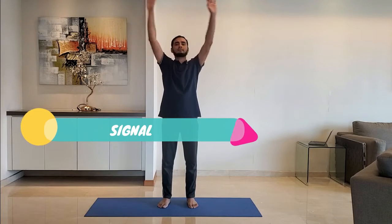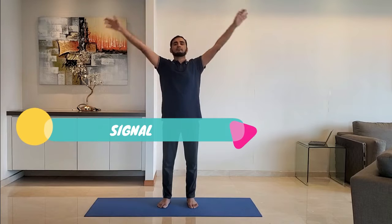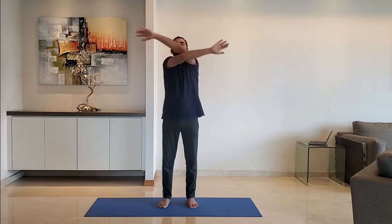Next up: signal wave. Wave the hand in front of the face, side by side, alternating right and left hand in front. Do it for 10 to 15 seconds.